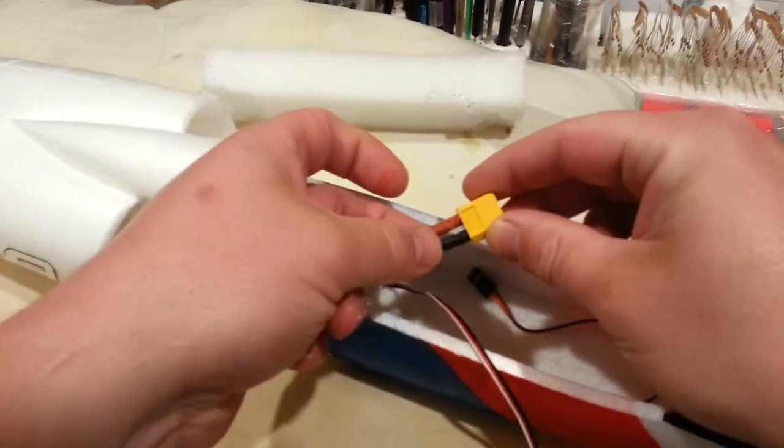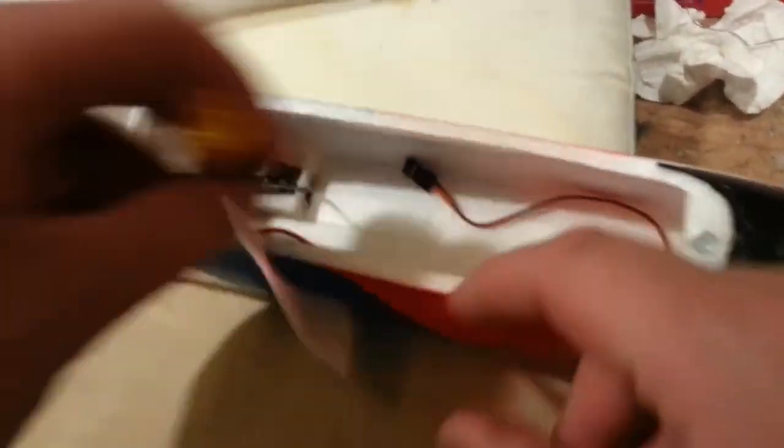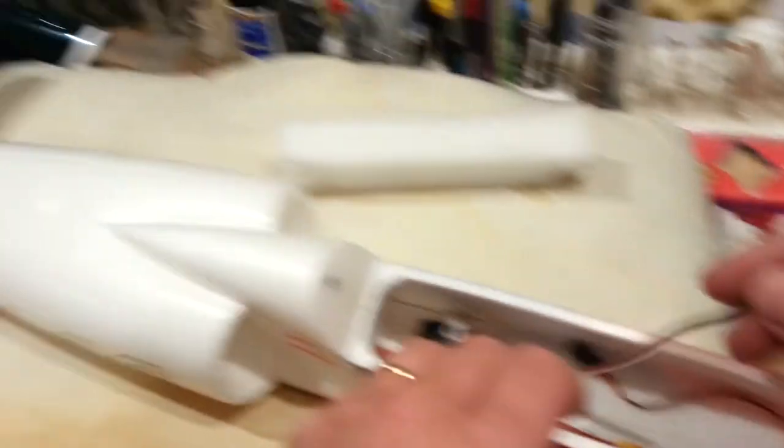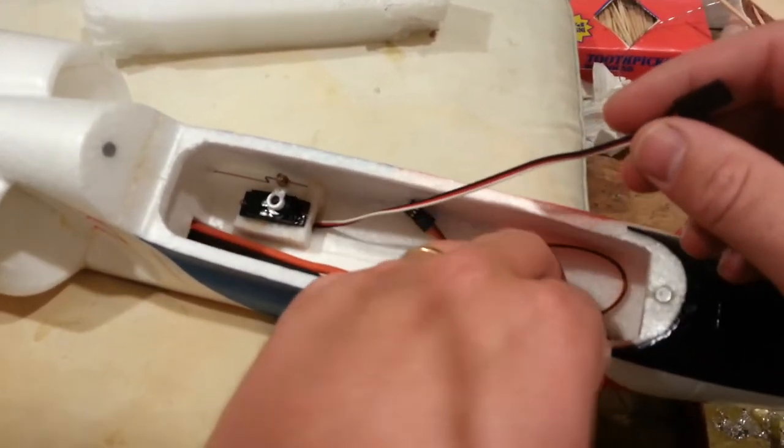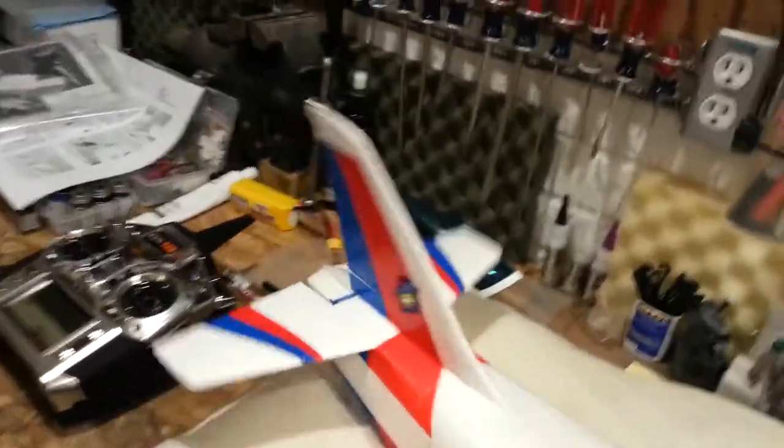Where we left off, we had just put on the XT60. We have this being the elevator servo, this being the rudder servo we added here, and then this being the throttle channel.